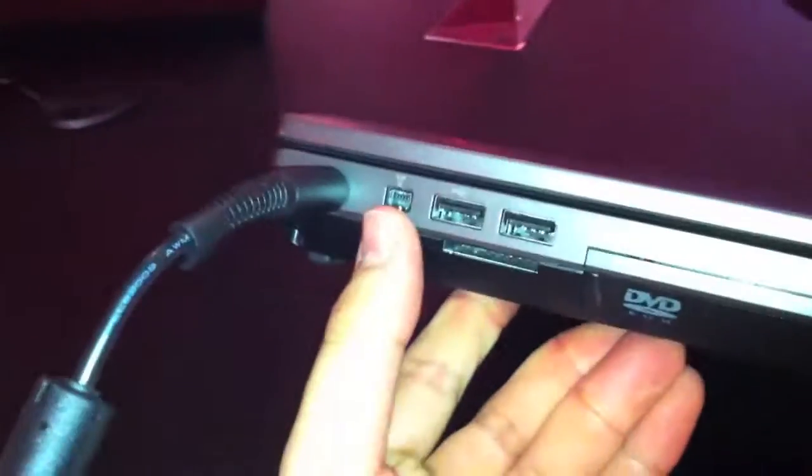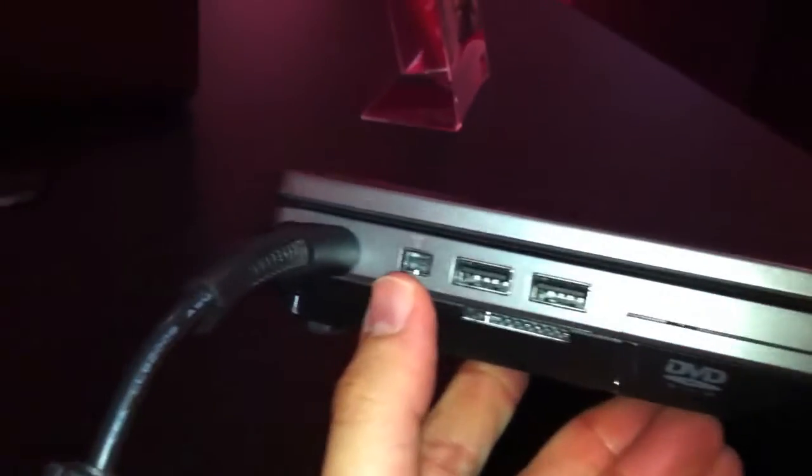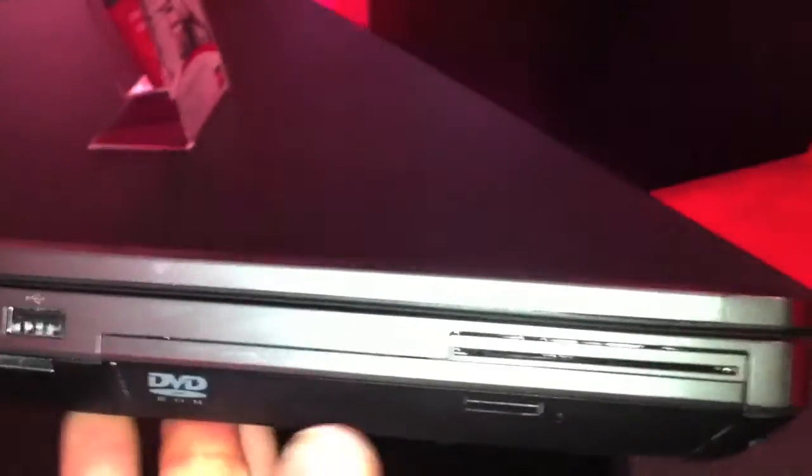On the left side we have the DC-in, a FireWire port, USB port, card reader, DVD player, smart card reader, and status LEDs.